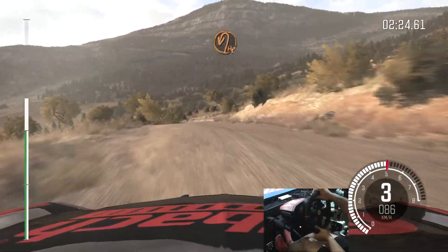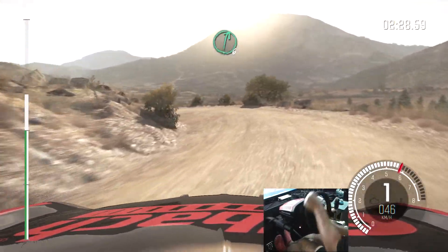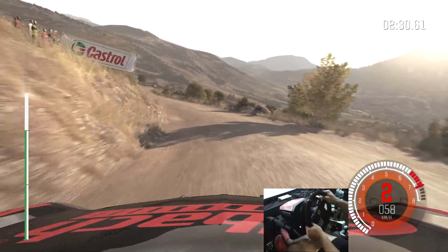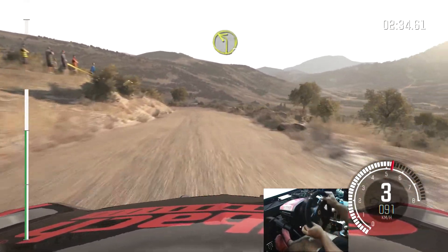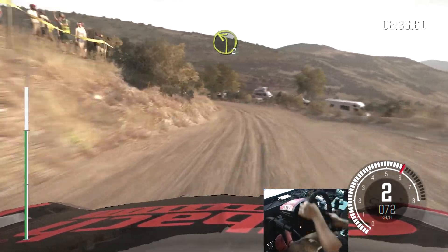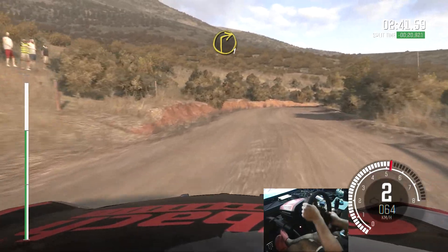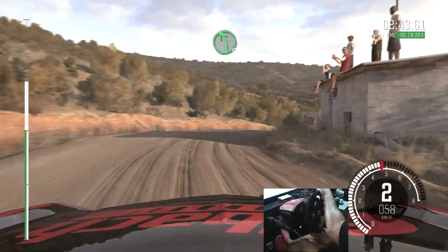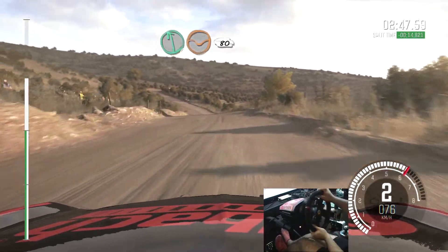Into right 4, 60, caution keep right over crest. Into open hairpin left. Into right 6. Into left 2. Into turn left 2. Into right 1, over crest. Into left 5. Left 6 through dip, 80.